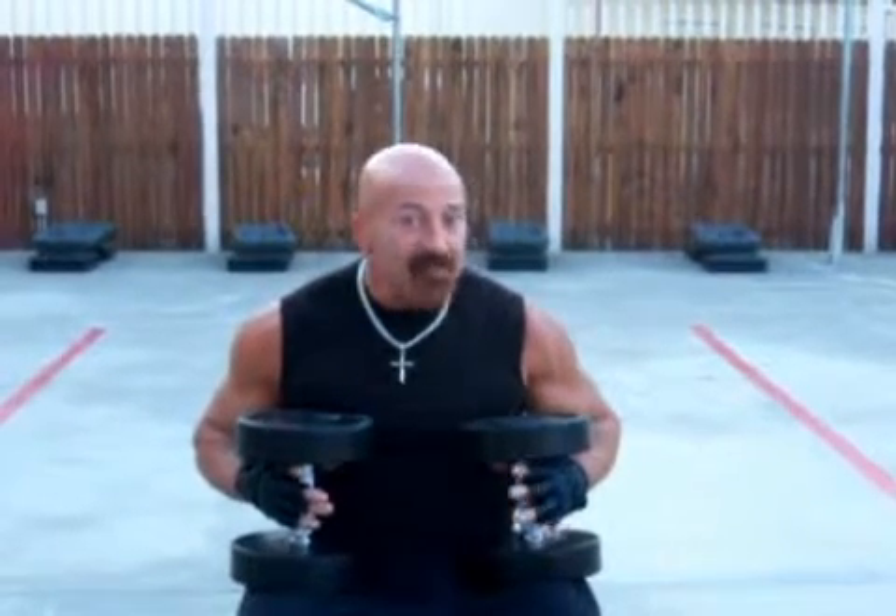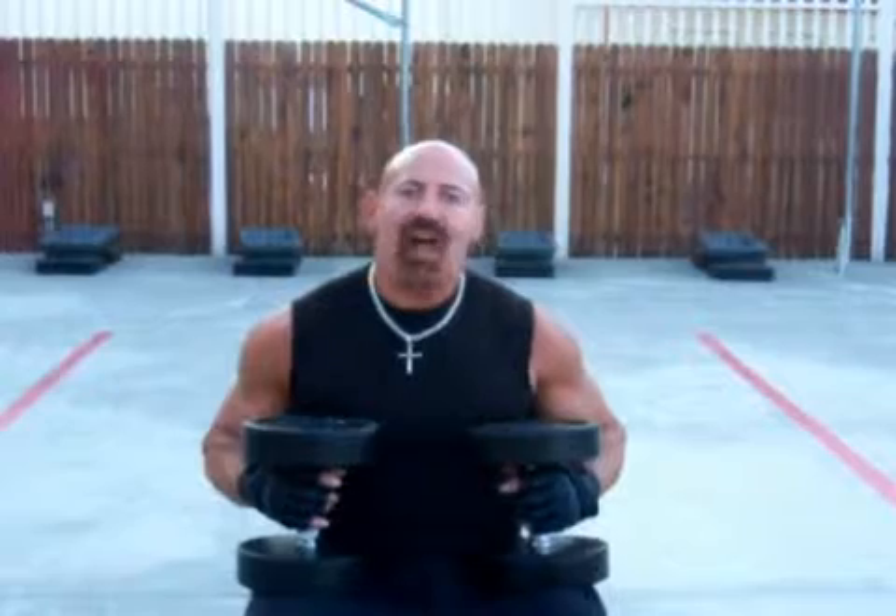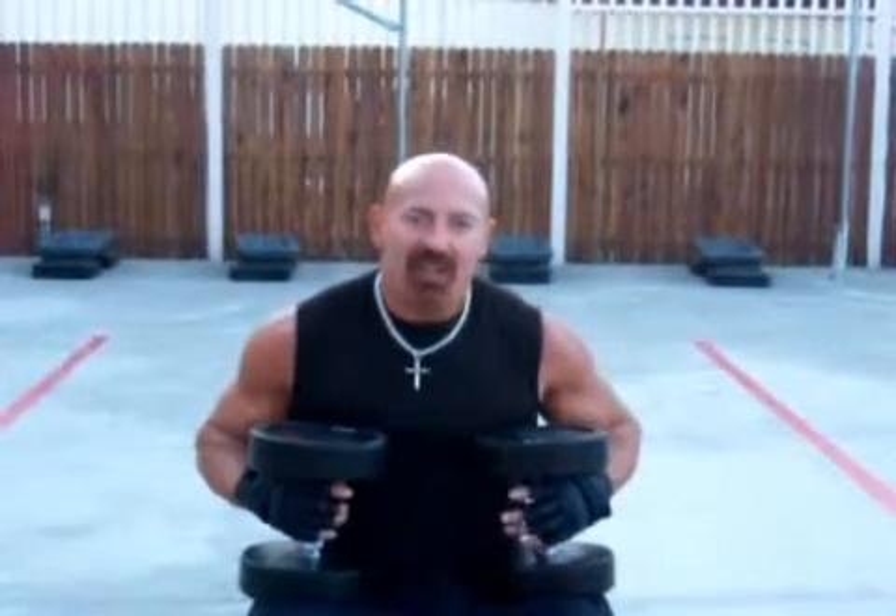First, flat dumbbell presses. Second, flat dumbbell flies. And third, flat dumbbell pull-overs.